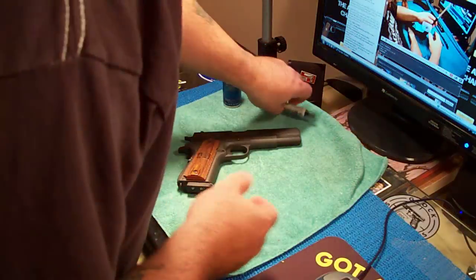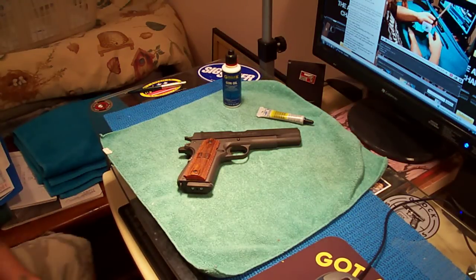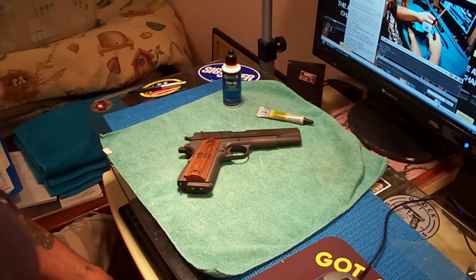What's up guys, I'm going to do a field strip and a lubrication video on this 1911. It's not a cleaning because it's clean, but when your guns sit for a long time, believe it or not, that oil and lubrication eventually dries up.